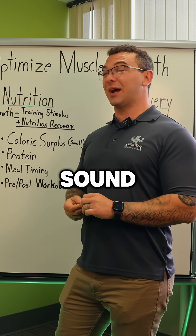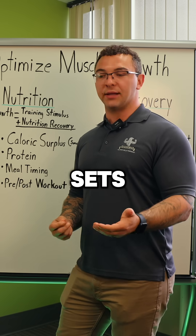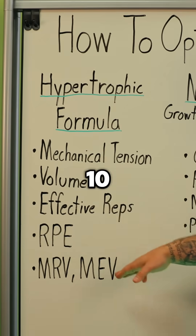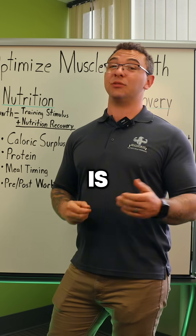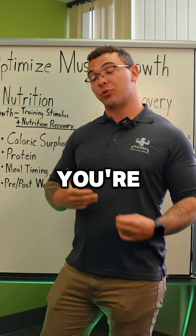40 to 60 sets might not sound like very much when you break it down — that's only about 9 or 10 real sets a day. But in reality, if you're taking those sets to an RPE of 10 with effective reps in that proper volume range with real mechanical tension, 9 sets is more than enough to get really, really good growth. Anything more than that and you're probably over-training.